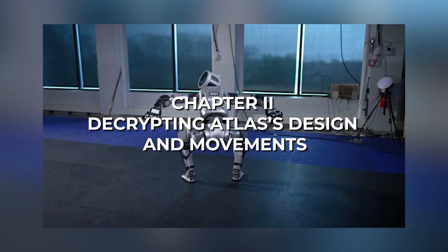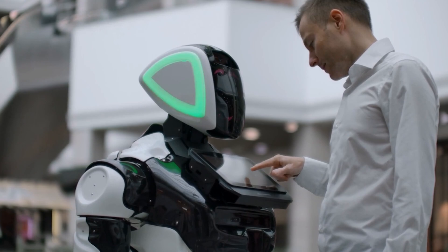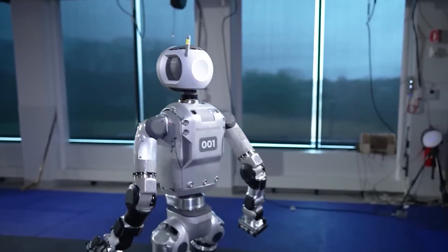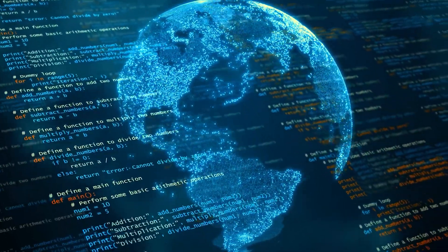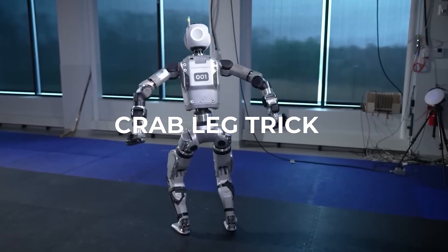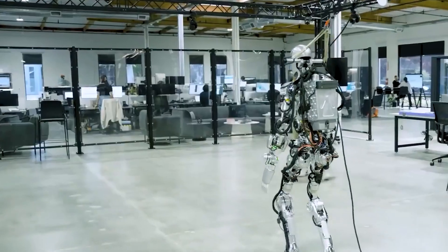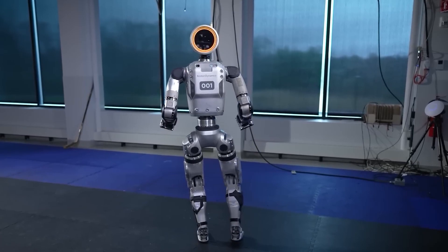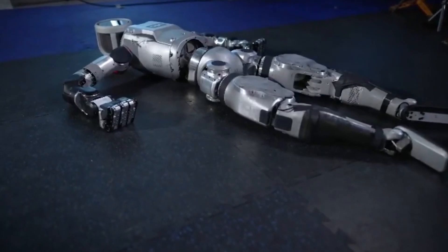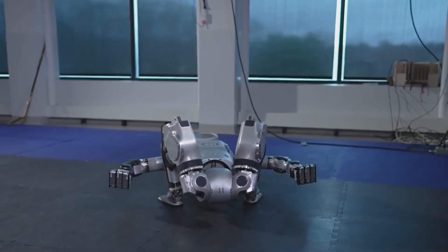From the videos Boston Dynamics has released, our main point of interest is the movements it showcased. The company is more inclined towards making robots that can do things humans cannot. Starting from a lying down position was a nice way to show off cool moves like the reverse crab leg trick, but it's also really useful. Just like Boston Dynamics demonstrated with their hydraulic Atlas robot in its goodbye video, failing sometimes happens when you're working, but getting back up quickly is important. Currently, most industrial robots need humans to help them when they mess up, but a robot that can pick itself up and keep working greatly boosts productivity.